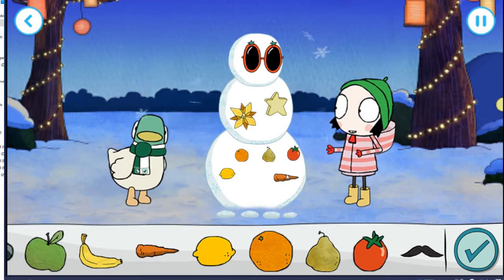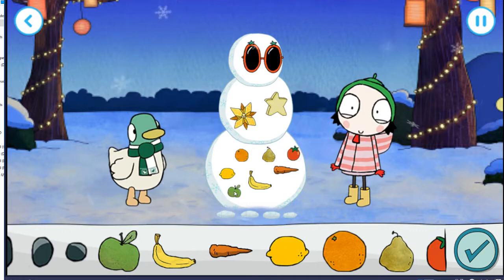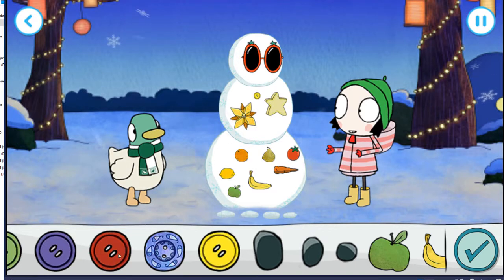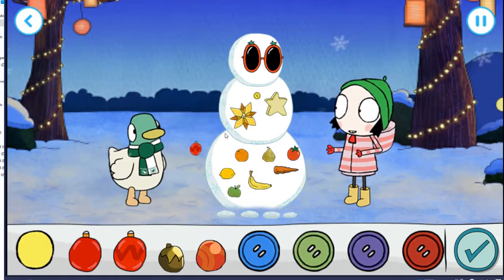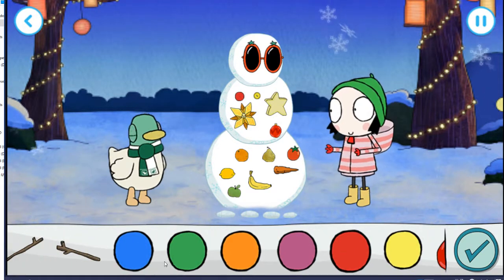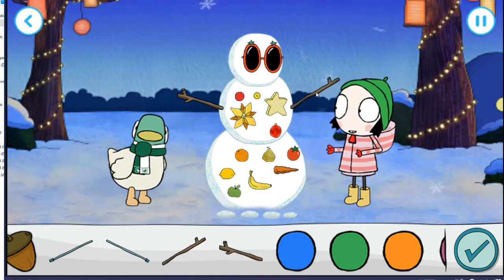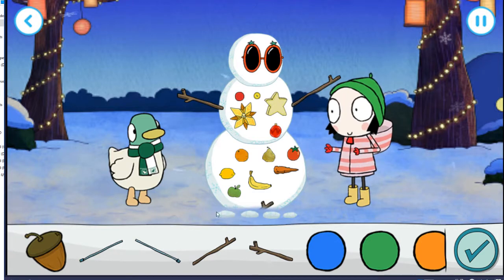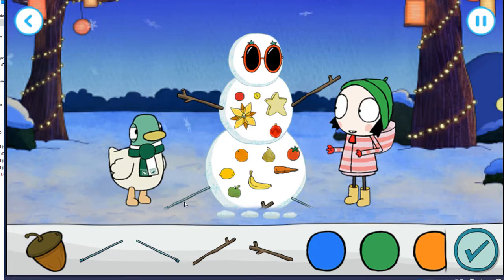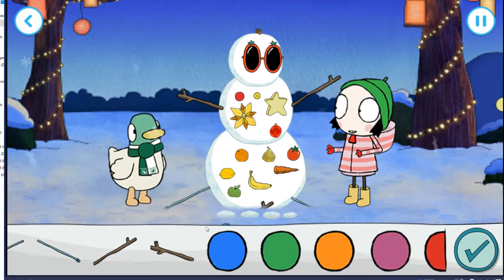Woohoo! What a good choice. That looks wonderful. Woohoo! Pretty. Keep going. That is perfect. That is perfect. What a good choice. Excellent. Woohoo! What a good choice. That looks wonderful. Woohoo! Ooh, pretty.